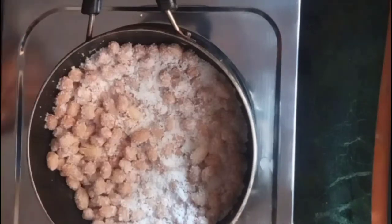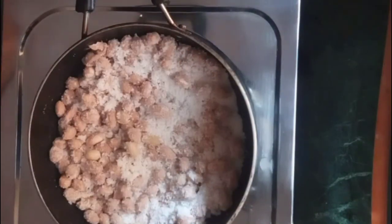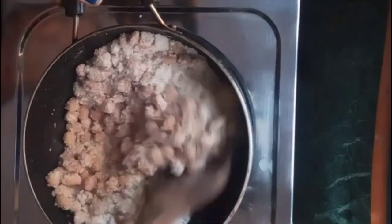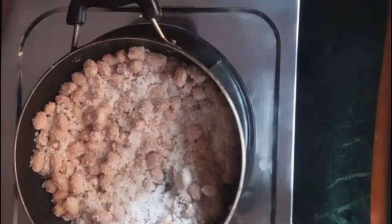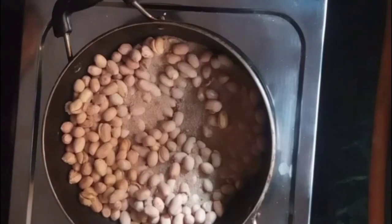When the salt is completely absorbed, the salt will automatically coat the peanuts. We need to keep the flame from low to medium, because there is moisture in the peanuts. Keep the flame on medium heat, otherwise it will be done in about 6 minutes.